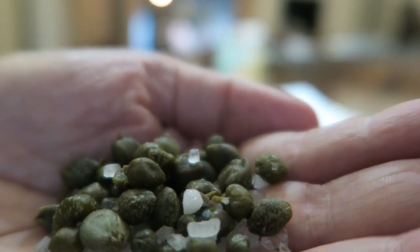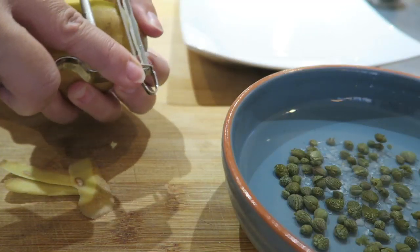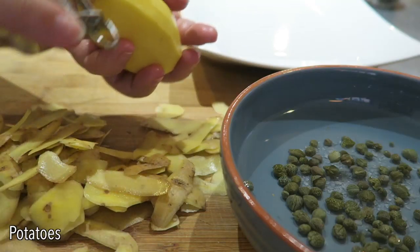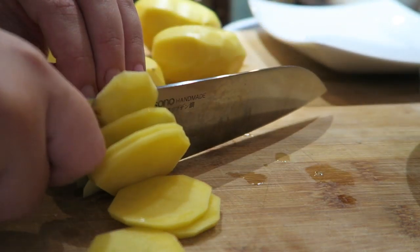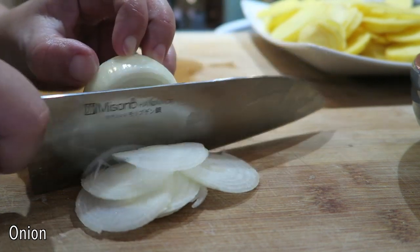While my cod filets are resting in the water, I'm getting ready with the other ingredients. I place the capers for 15-20 minutes in water, peel the potatoes and slice them thinly. For this dish I'm using potatoes for gnocchi, but mountain potatoes are great too. Slice thinly also a golden onion.